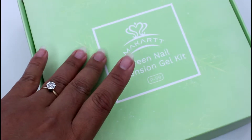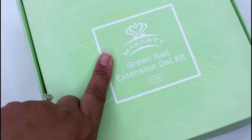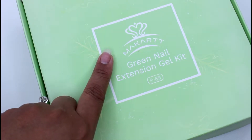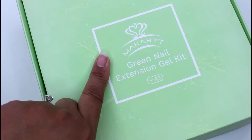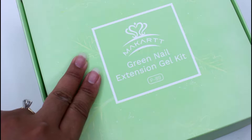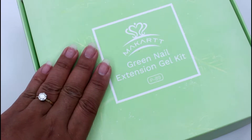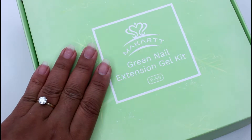Hey everyone, welcome back. So I'm getting ready to do my nails and testing out this new poly gel kit from McCard. This is their green nail extension and I thought it would be fun to do a video showing you guys how I use this kit. This is my first time trying it out, so if this is something you're interested in, please keep on watching.